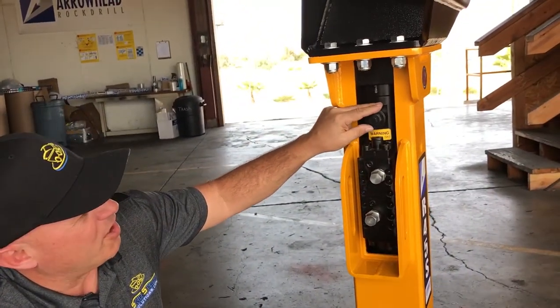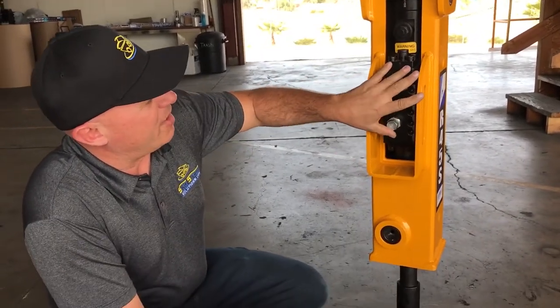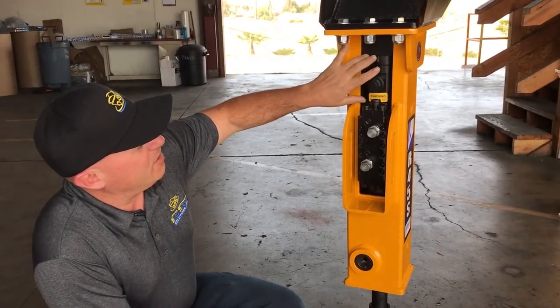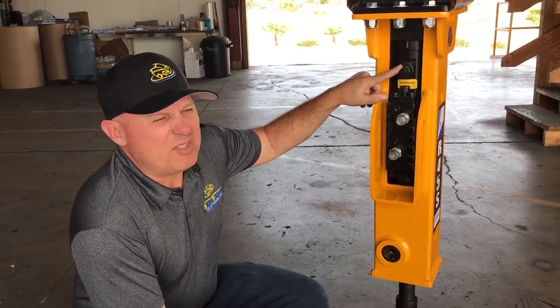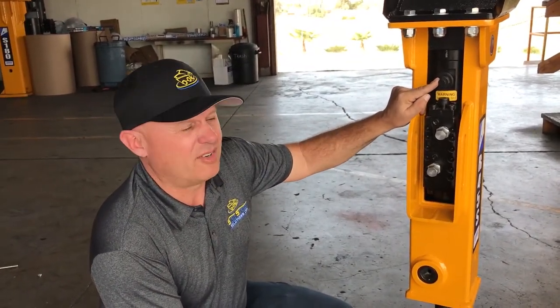Next I want to show you the charge valve. This is completely independent from the actual drive valve down here. This is where you put your gas into the chamber, and once it's in the chamber it is completely isolated from the oil side. On a yearly basis — maybe even two years depending on how much you use this — you'll check the pressure in here and recharge as necessary.